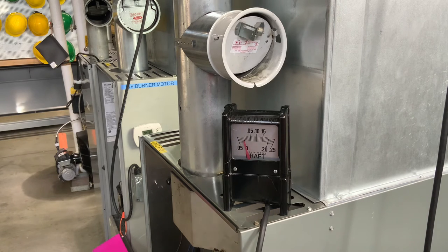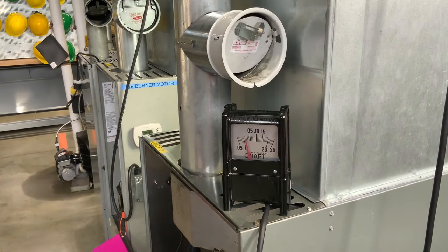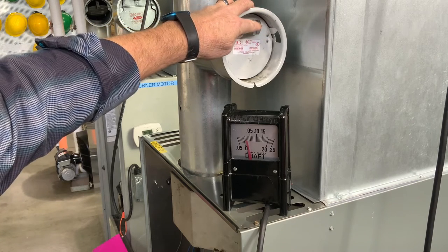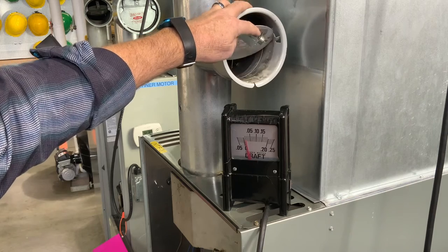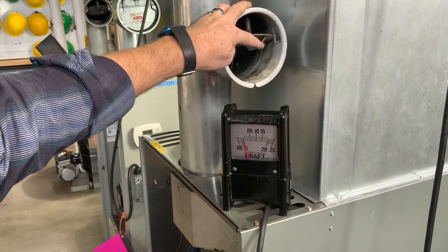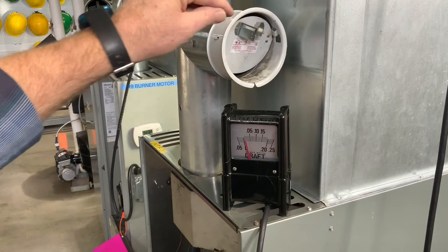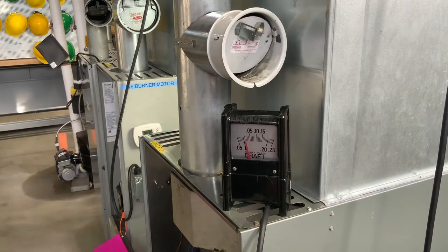If I put the probe back in there we can see this barometric damper. If I close it, our draft reading is going to go up. If I open it, our draft reading goes down. There's a little weight here that you can adjust — you can open and close it to get your pressure set right. We're sitting about 0.02, and that's a good spot to be in.